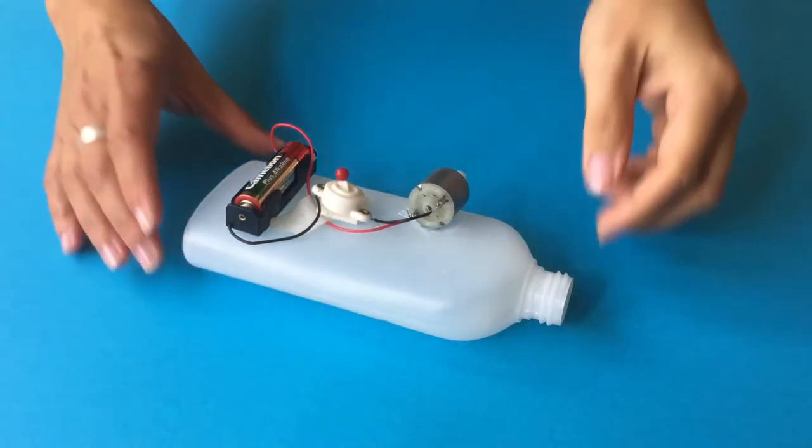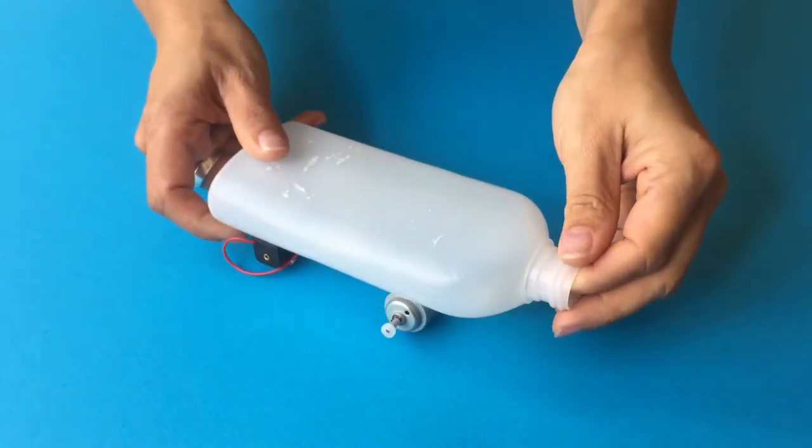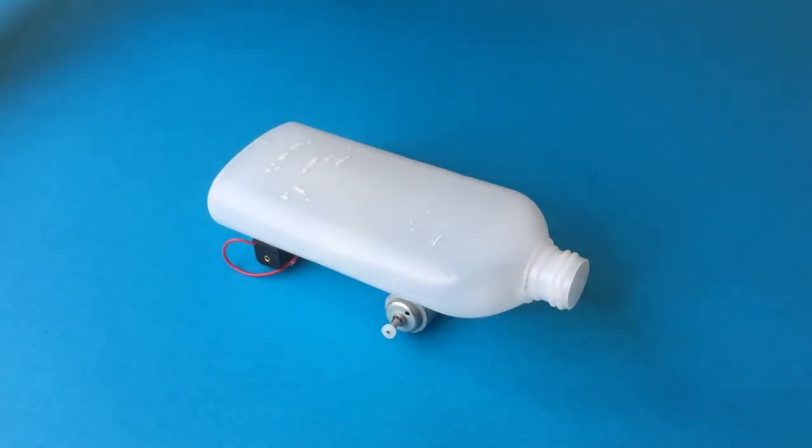We already prepared an empty shampoo bottle with a motor and a switch. How to do this? You can find it in our other tutorials.